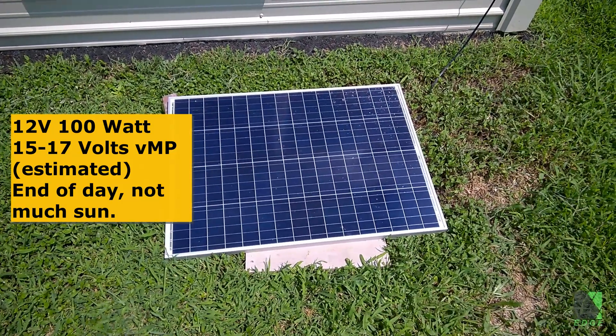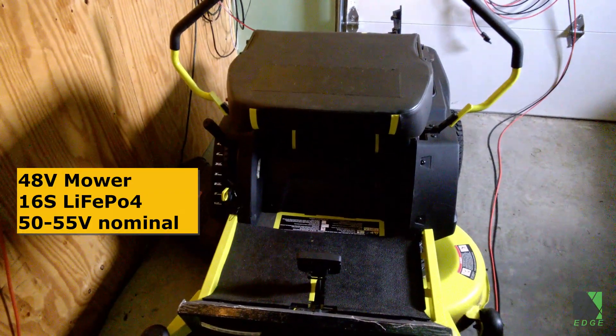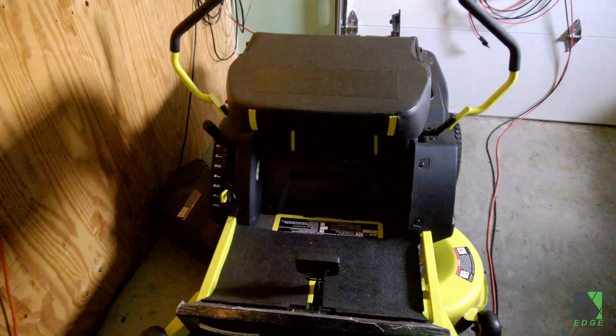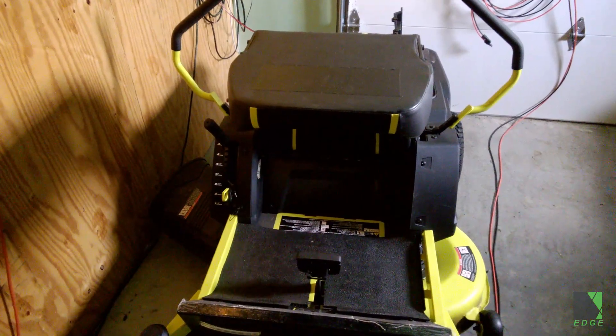It's a 12-volt 100-watt panel that puts out about 17 volts. Here is the riding lawnmower — it uses a 48-volt lithium iron phosphate battery and runs at about 55 volts DC. So it's not possible to use that solar panel to charge this mower unless I have electronics, right?